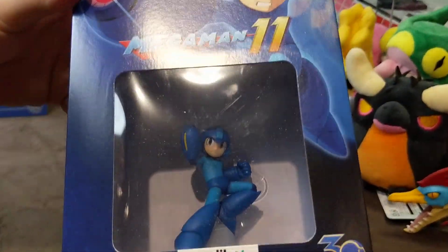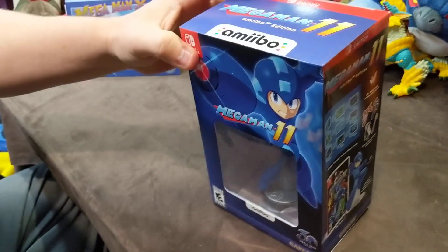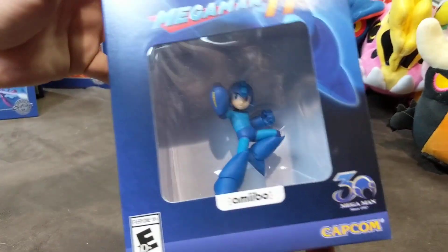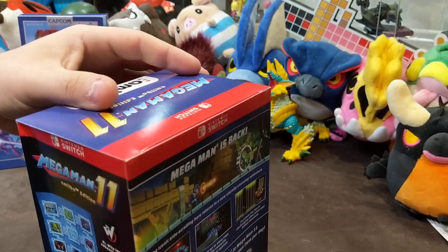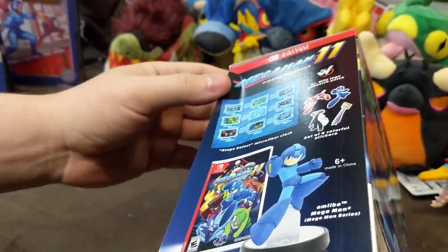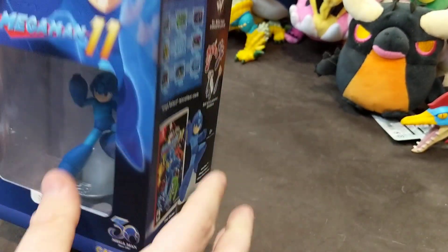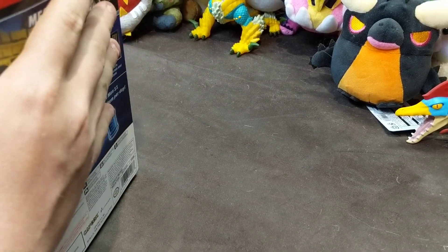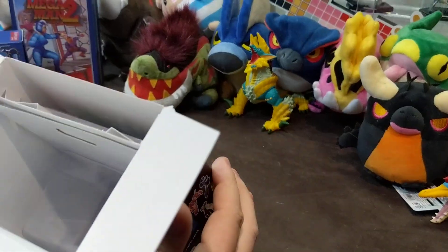As you can see, we've got the 30th anniversary emblem for Mega Man on here, which I really dig. I like how they use the helmet for that. We have the 30th anniversary emblem there — I always like looking at that. I hope you guys, when you get your box, it's in a little better shape than ours. Ours came a bit bent; I think it's mostly because the plastic shrink wrap was a bit tight, and I'm sure it spent some time in a warehouse.